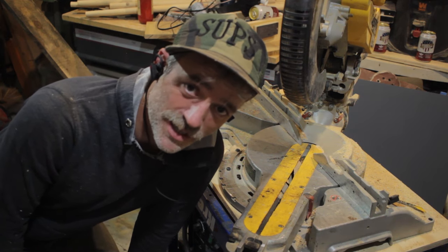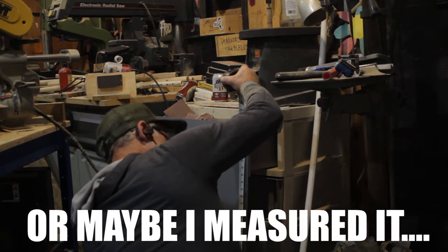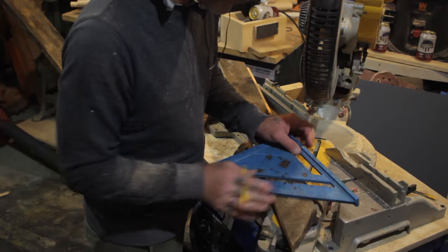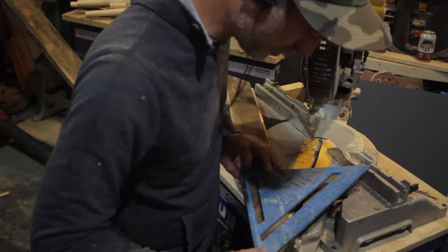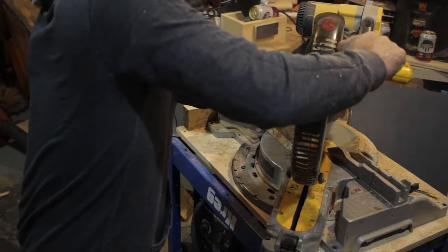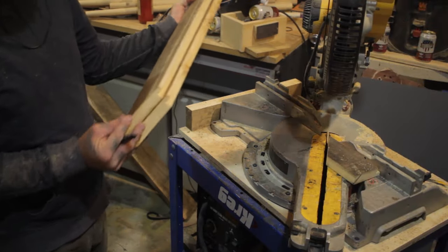I start by cutting my 45s on one side and then I can lay this up against my mirror to measure out the perfect length. Then once you've figured out how speed squares work, you can make a line and then bring it over to your miter saw and make your next cut. Now you should have the perfect 45s for your mirror frame. Be sure to lay all of this out before you nail it and glue it together so you can make sure it's all going to fit up properly.